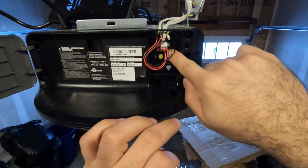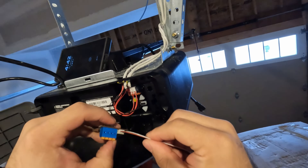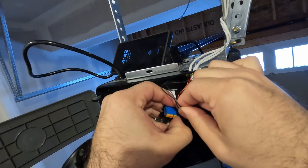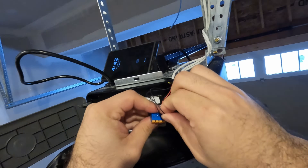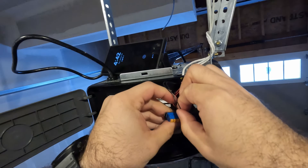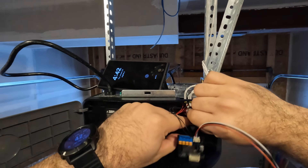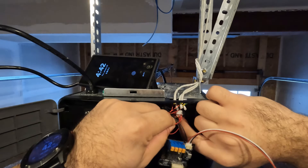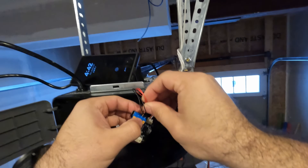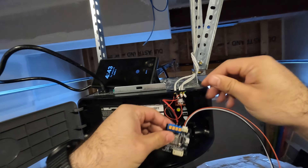On the garage door opener, push the orange tab and pull the wire out. On the RAT GDO, push the orange tab and slide the wire in, then let go — it should hold firmly. Make sure it's nice and tight. The garage door opener technically has battery power right now, but that shouldn't be a problem. Continue moving cables down one by one.